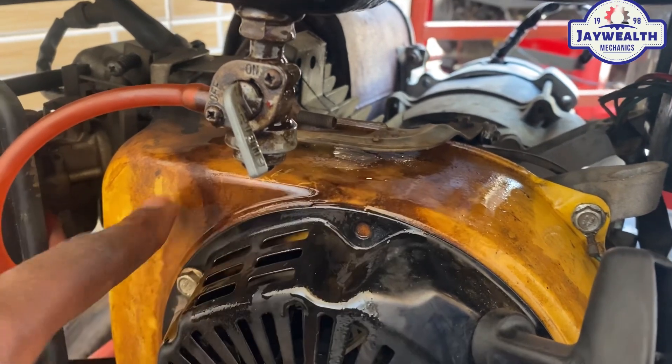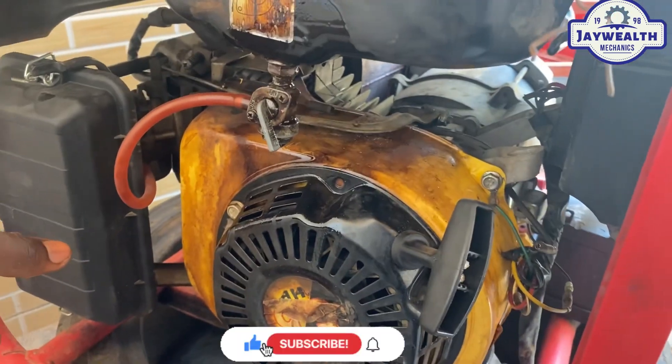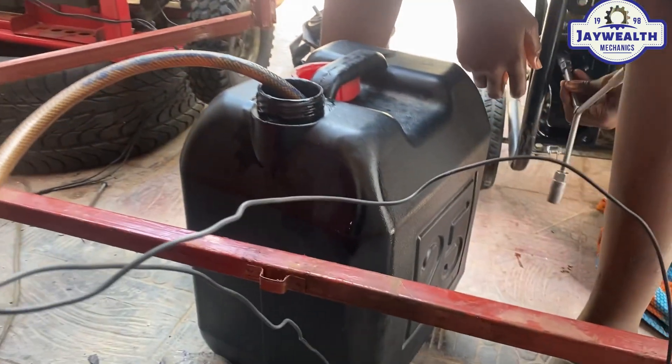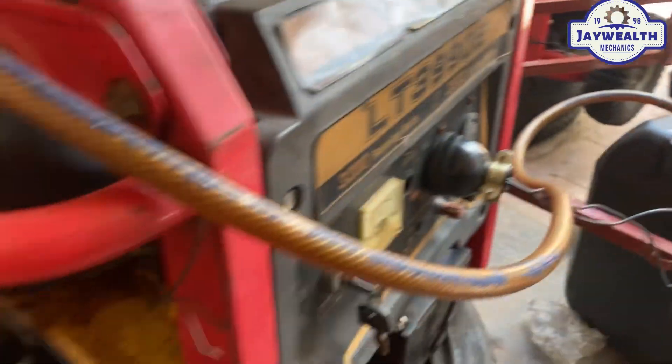We are down to the starter. So what could be the cause of this? Let's first drain out the fuel in the tank. Drain out the fuel in the tank firstly.